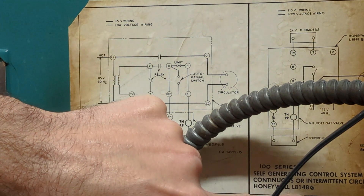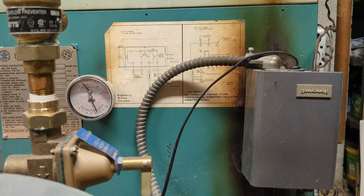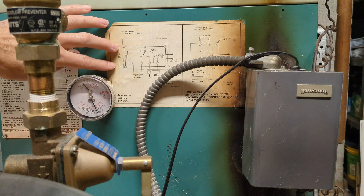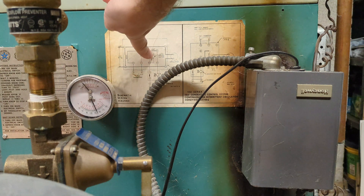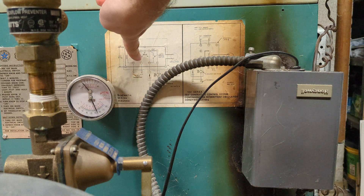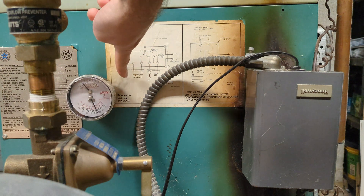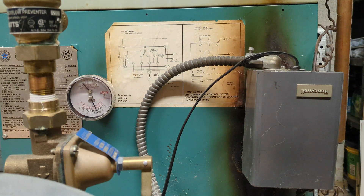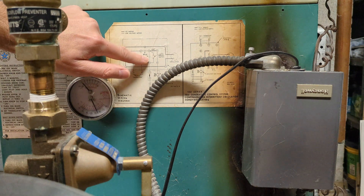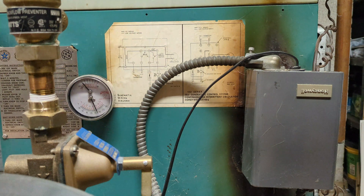This is the Honeywell L8148G. Essentially what we're going to do is just pretend the power is off so the circulator pump will not run. We're going to close this switch here — forget about the relay because you won't have power to run the transformer and close the relay. Take the thermostats upstairs out of the equation; you won't be turning thermostats on or off during a power outage. When we close this switch it's going to tell the burner to run and everything else is out of the equation.